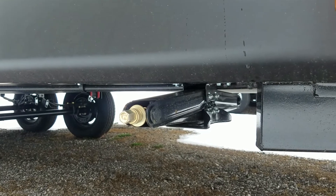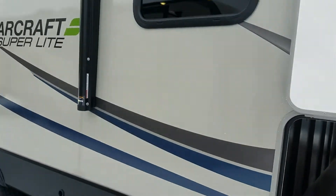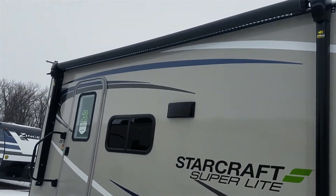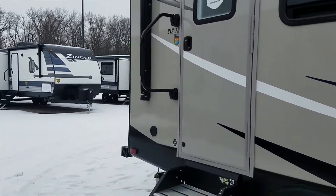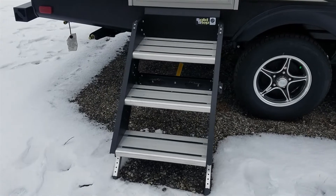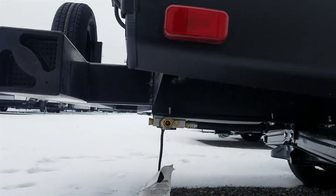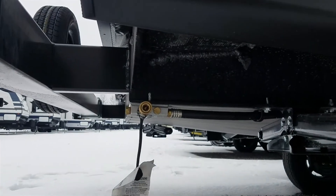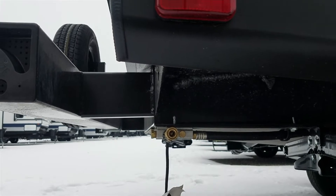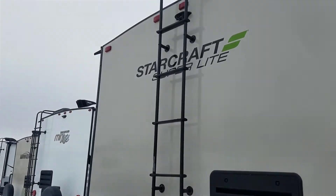You have the power awning with built-in LED lights. Here you have the oversized grab bar with the upgraded steps. Down here you have a quick disconnect for a gas line going to a standalone grill. Back here you have the ladder to the roof.